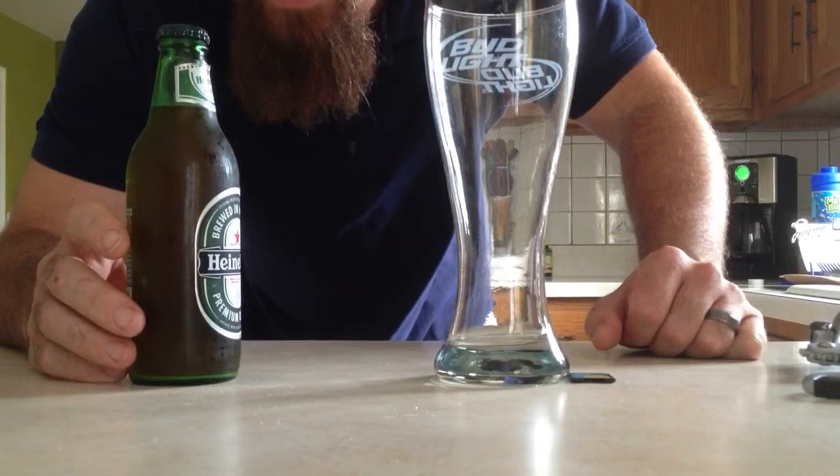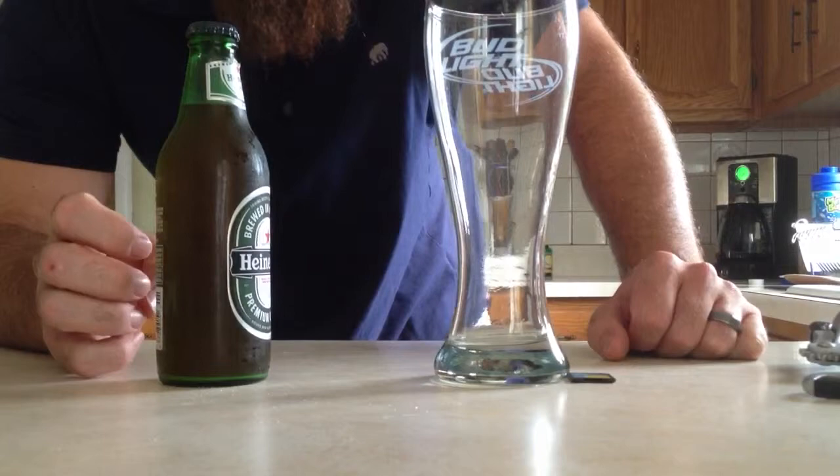Hey, what's up everyone? I thought I'd do a quick video. My first batch of beer, we bottled nine days ago. Supposed to wait 14 days, but it's Sunday and I'm trying one.